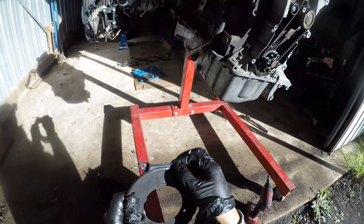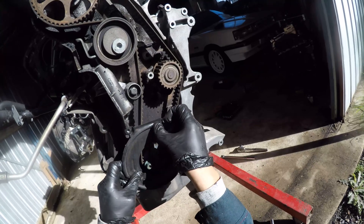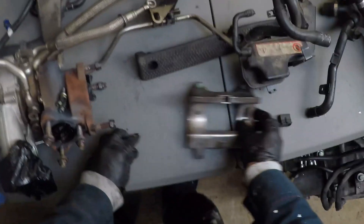Here is the bottom timing chain cover mark — you can just make it out. See how it aligns with the lower crank sprocket, which has already been marked by someone else before.